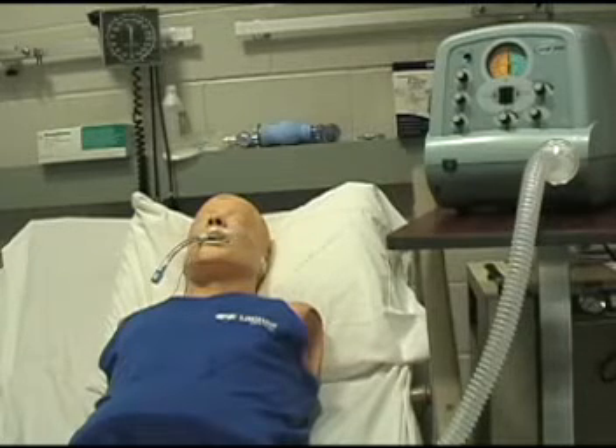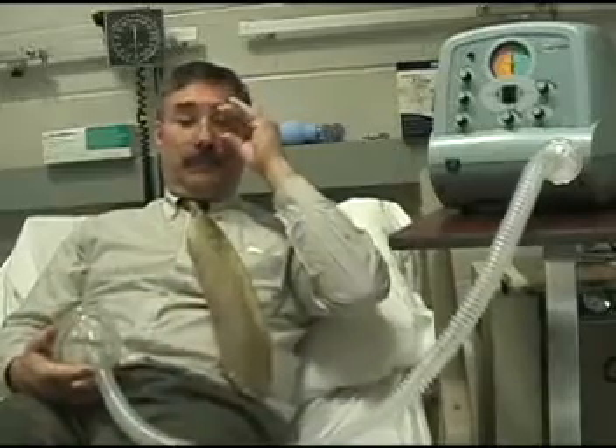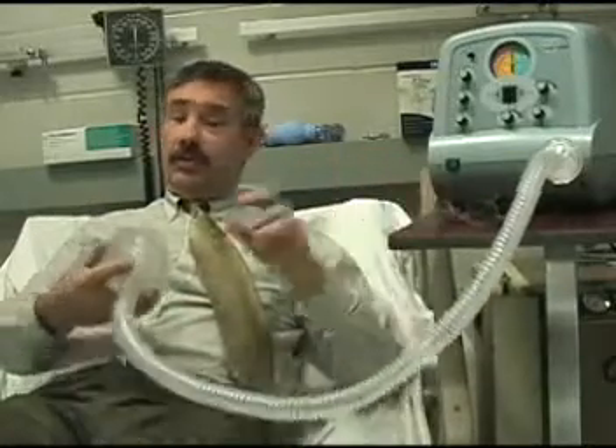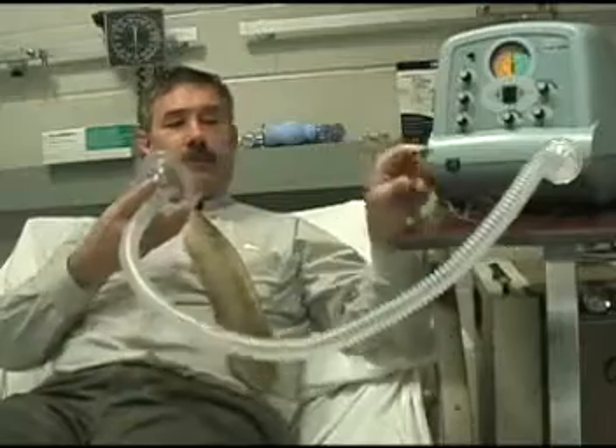We're not going to do any more with this mannequin. I'm sure you're all interested in how it really feels as a patient. When you're in the lab you're going to get to do the same thing. I'm going to show you what it's like on myself — I'm going to use the mask.